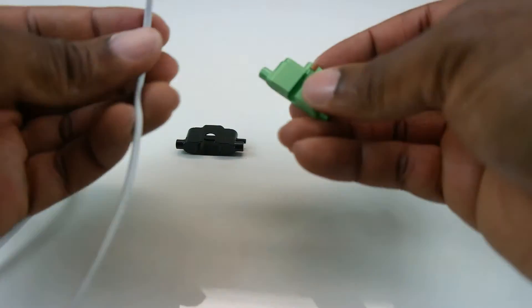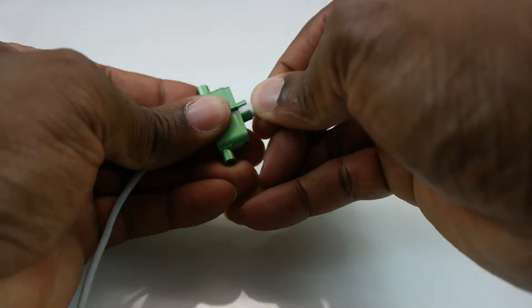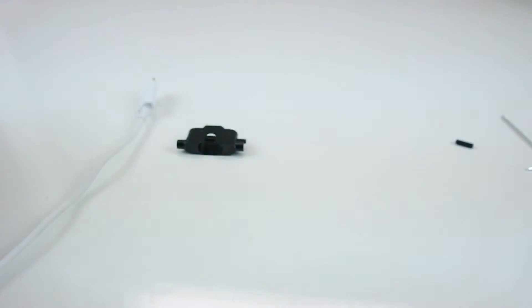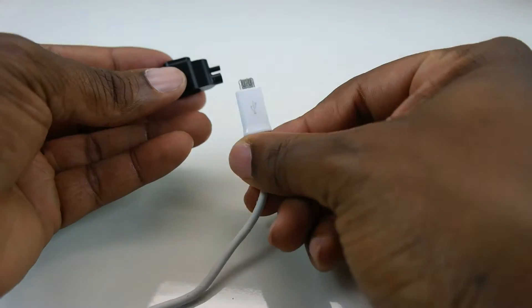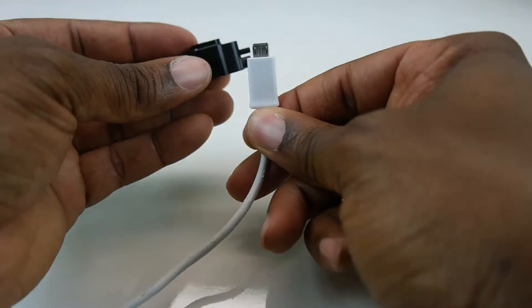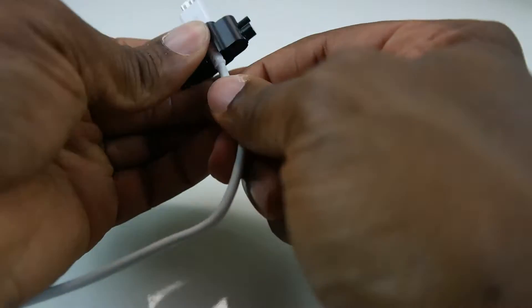For the lightning connector, do the same thing — slide the cable into the slot and push the lightning connector into the receiver kit. The Samsung Micro USB is a bit different; you can use it in either orientation. Pick your orientation and then insert it into the receiver kit and slide it all the way in.